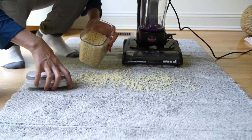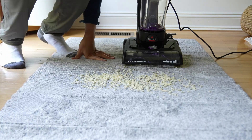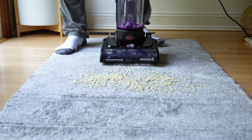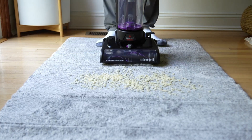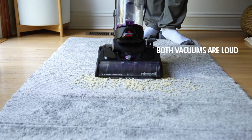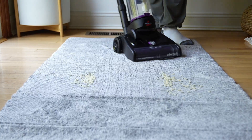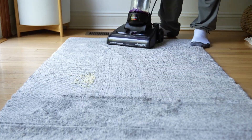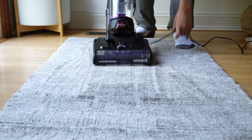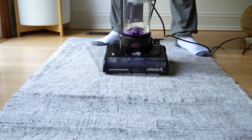First up on our test we're going to be using the rice krispies treats. The beauty of the rice krispies treat test is that it has to pick up everything — then you will be able to see any crumbs it leaves. We have our Turbo, set on medium pile. You hear how loud it is. And it did a great job with that.